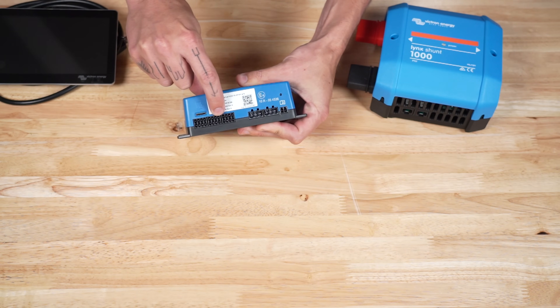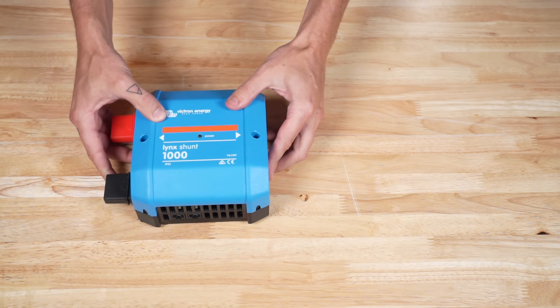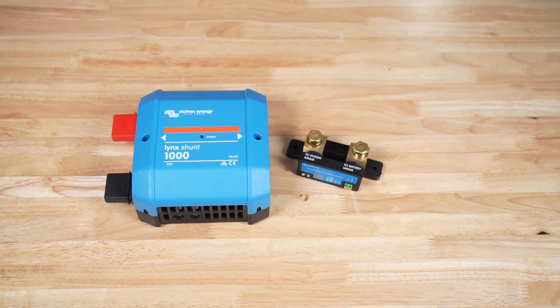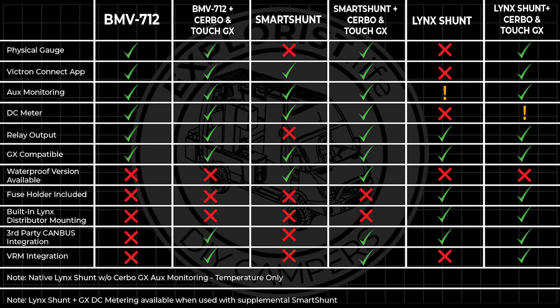The Lynx Shunt does have a temperature sensor port and an alarm relay port similar to the BMV712. But assuming you're using the Lynx Shunt with the Servo GX and the Touch 70 GX, the Servo GX has four temperature inputs, four digital inputs, and two relays for controlling external things like fans, lights, or even turning on a generator when the state of charge gets too low. The Lynx Shunt cannot be used as a DC meter, but it can be used in conjunction with a Smart Shunt, which could be used as a DC meter to feed information back. Here is a chart comparing the Smart Shunt, the BMV712, and the Lynx Shunt with the Servo GX.